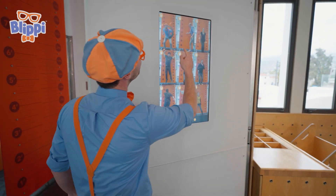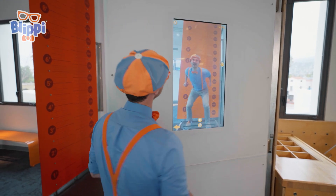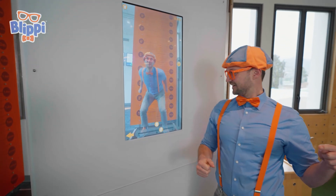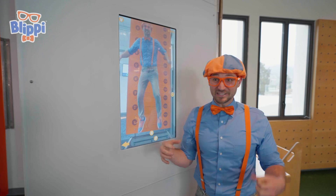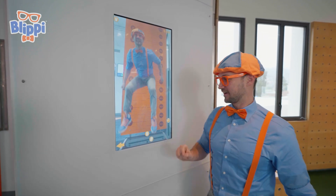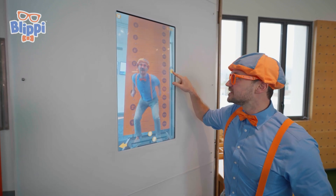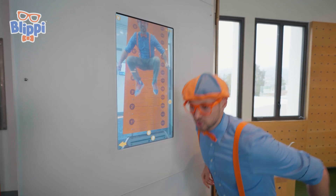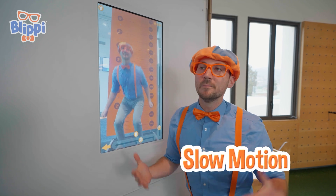There I am! We can push play and check it out! Look at my face — I'm going, argh! I lifted my legs very high! And do you see? This is going really slow — yeah, when I jump, I go faster than this. This is called slow motion!